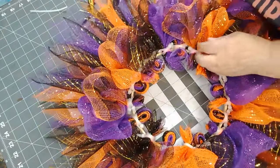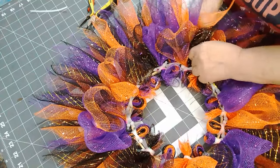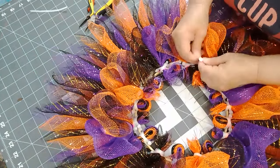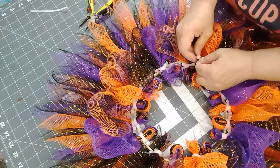So in total — 18 of each color, so 18 times 4 — that's how many pieces of mesh we used.